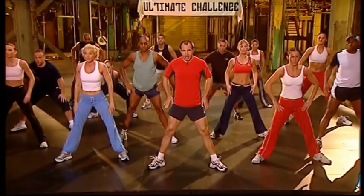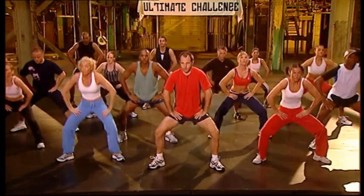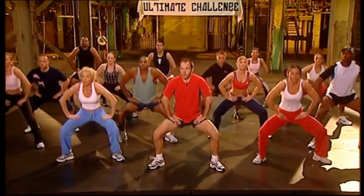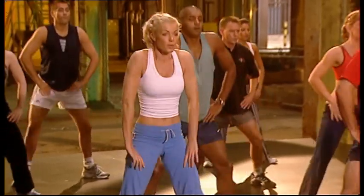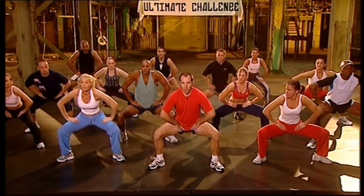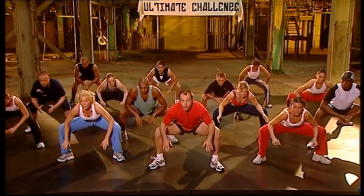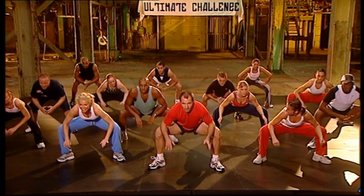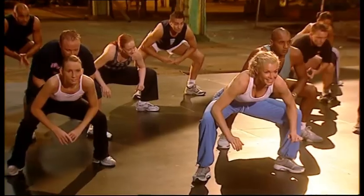Up. Take it up. Eight, seven, six, five, four, three, two, last one. And hold. Low. Open. Head drop. Hold. Press again.